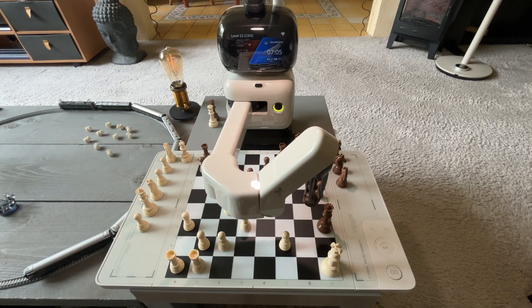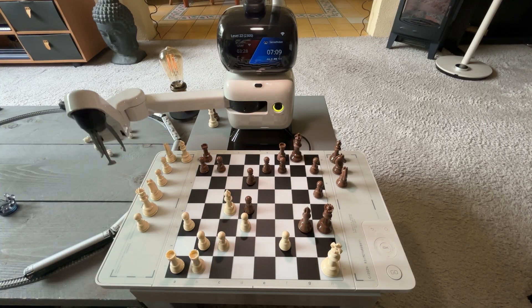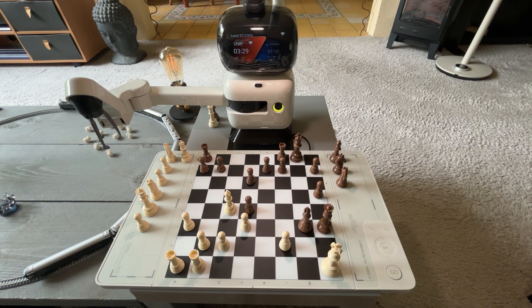I just want to emphasize it does knock over pieces sometimes. You can see now that it was actually hitting the queen while lifting up. It happens — it has its charm. And on that note, they say they will keep developing new features and bringing out further updates.